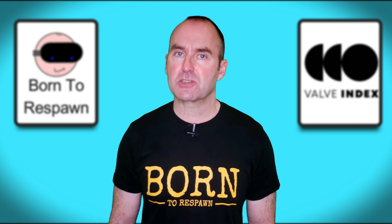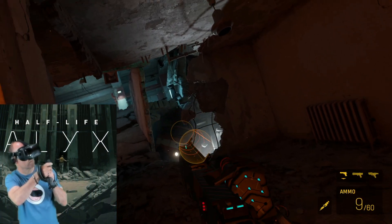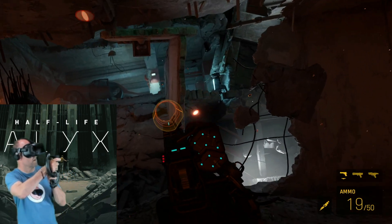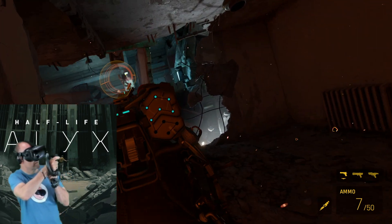industry-leading audio solution and very comfortable to boot. I've put hundreds of hours into playing Onward, Project Cars 2, Half-Life Alyx and have enjoyed every minute of owning this premium piece of kit. But it does have one weak point, as you will see.